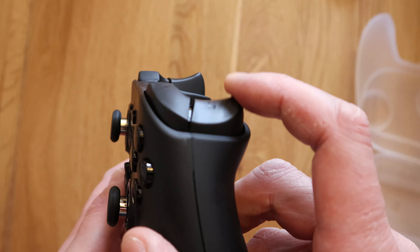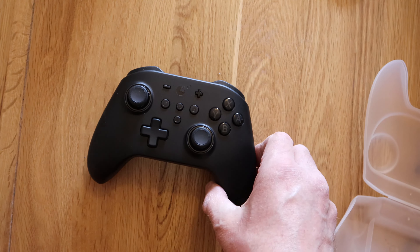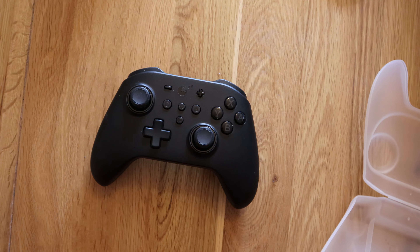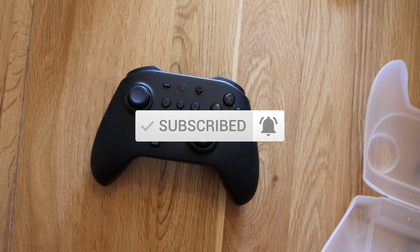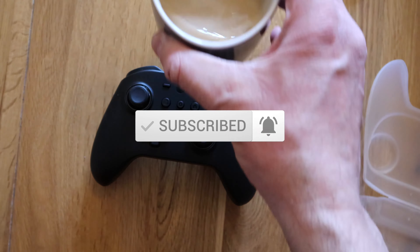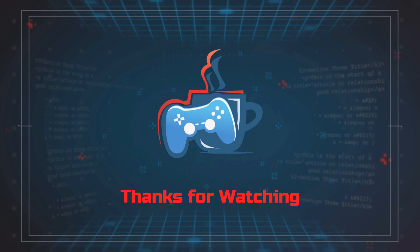The hard case is decent if ugly, and the controller seems perfectly decent. I'll be playing with it for the next week or so and will make another video if you guys are interested to say whether I think it's any good or not. But for now, that's me done — first impressions, it's a decent controller. I'm going to drink this coffee because it's early in the morning. Speak to you guys in the next one, bye.